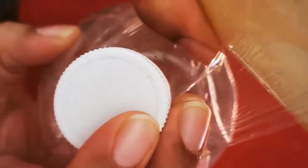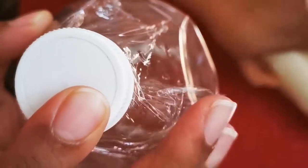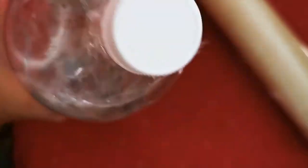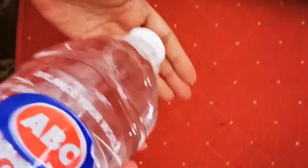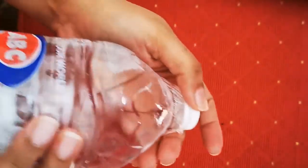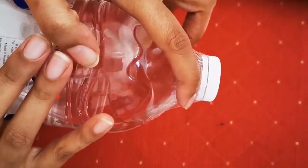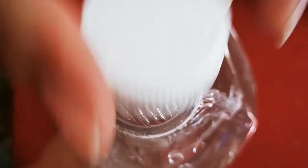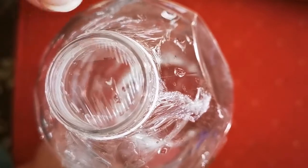Once I have placed the cling film well, I'll hold on to it and place the lid over the bottle, then just tear off the excess. You can pin it through with your nails. If the cap is not secure, you can open it up and close it properly. The excess cling film you see, you can just leave it around the side. This will ensure extra safety so the contents inside the bottle will not come out in any way.